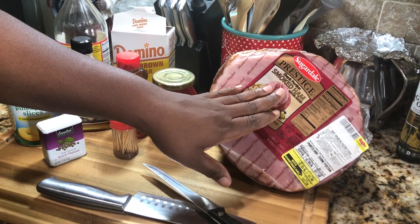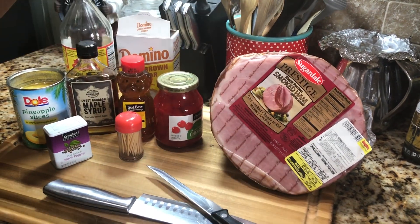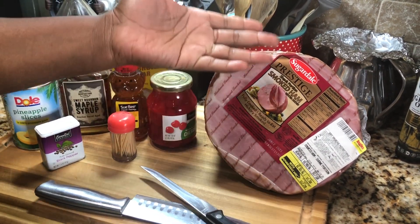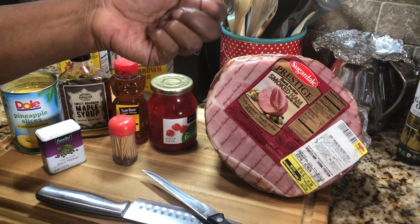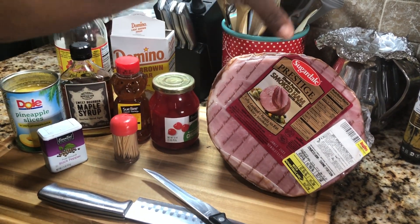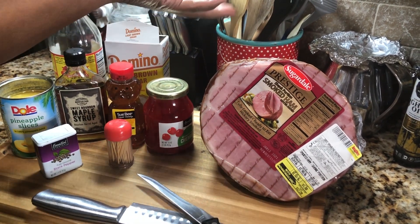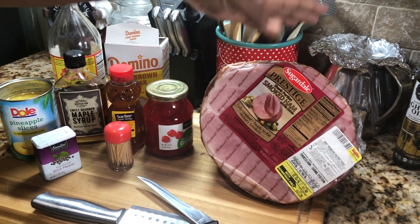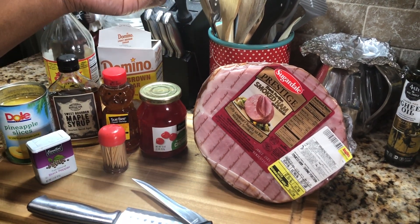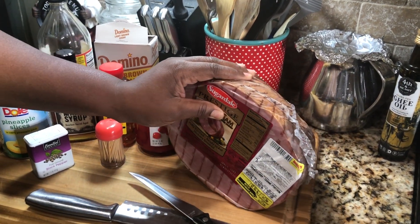All right y'all, so this is the ham that I'll be using — this shank portion smoked ham. Most of the time when you go in the grocery store, which a lot of people don't know, you go and get a ham and it's already fully cooked. It's smoked all over, no matter if it comes in a gold package or silver package — it's already cooked, already smoked. It's a smoked ham, which means it's fully cooked. What we do is we glaze it and put it in the oven for a couple of hours just to get it a little denser taste and crisp up the glaze.